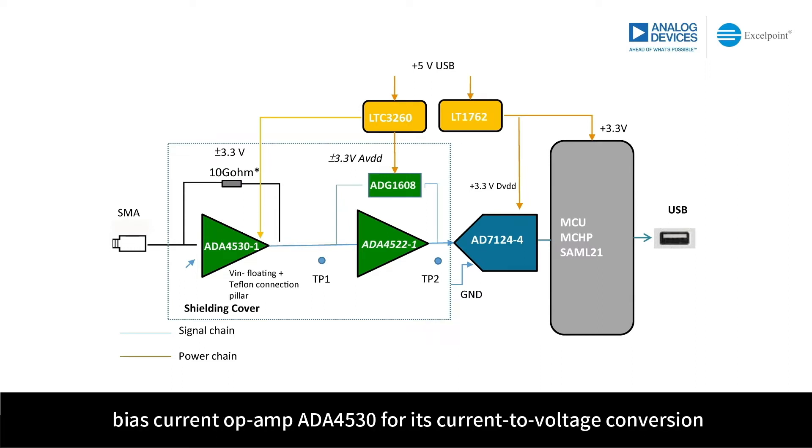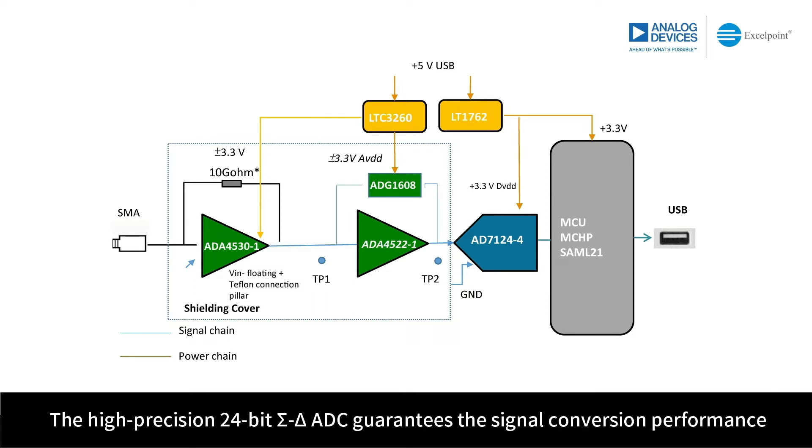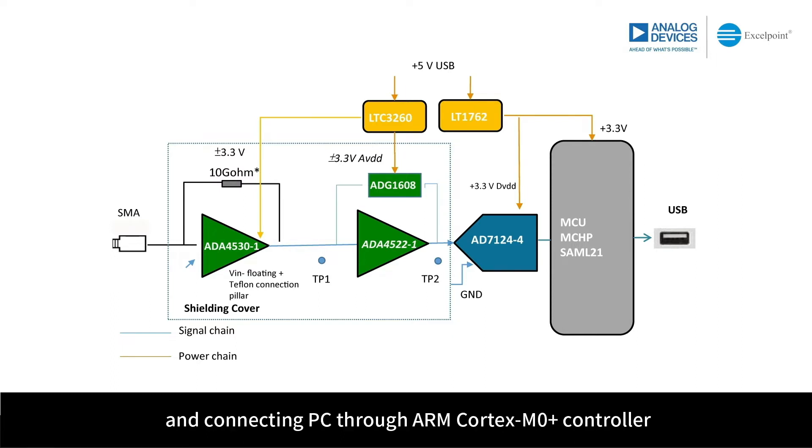As the input stage of the PicoAmpere metering module, ADI's FemtoAmpere input bias current op-amp ADA4530 is used for current-to-voltage conversion. The ADA4532 and ADG1608 form a buffer stage. The high-precision 24-bit Sigma Delta ADC guarantees signal conversion performance, connecting to a PC through an ARM Cortex M0 controller, which forms a complete signal chain.